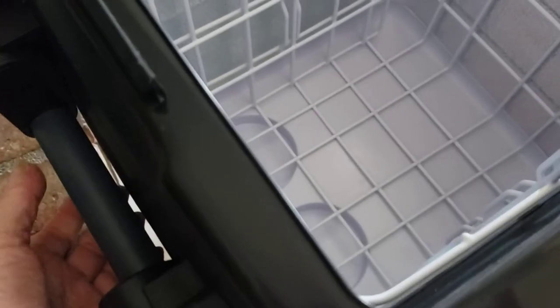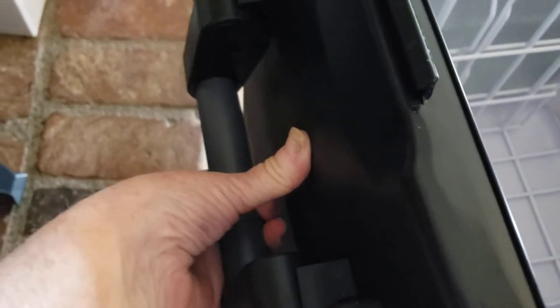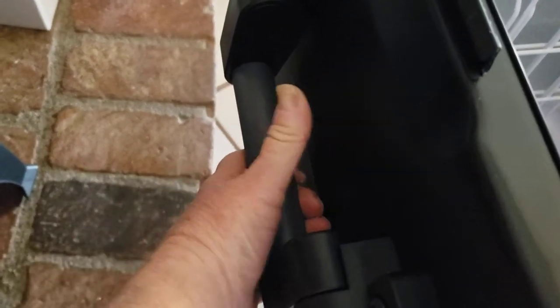The interesting thing about this fridge-freezer is that it came with handles that had to be attached. I'm arthritic so I can't demonstrate too much of that, but do note that they snap back, so you really have to watch your fingers on those.